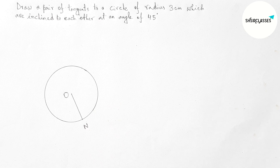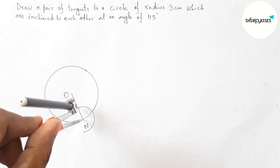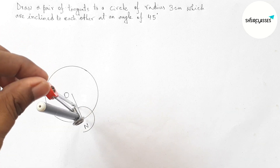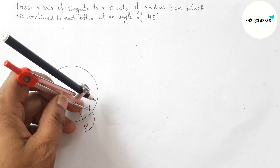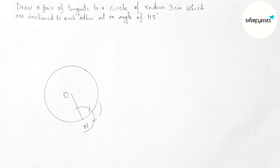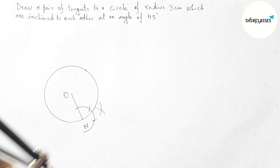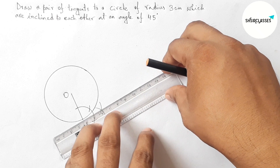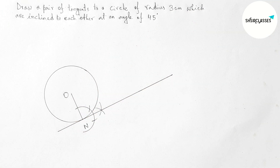Next, drawing a tangent at point N with the help of a compass. Putting the compass on point N and taking any length, draw an arc. Then putting the compass at the same length, cut again with the same length. Joining these points gives a tangent at point N.